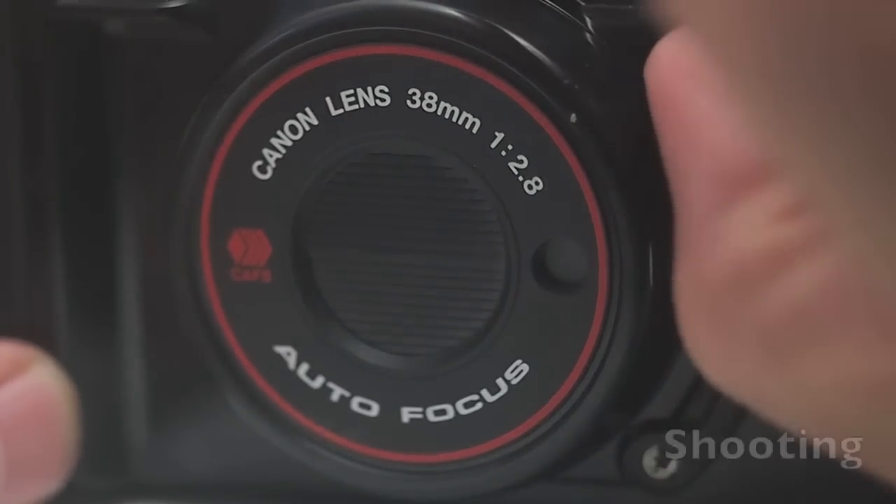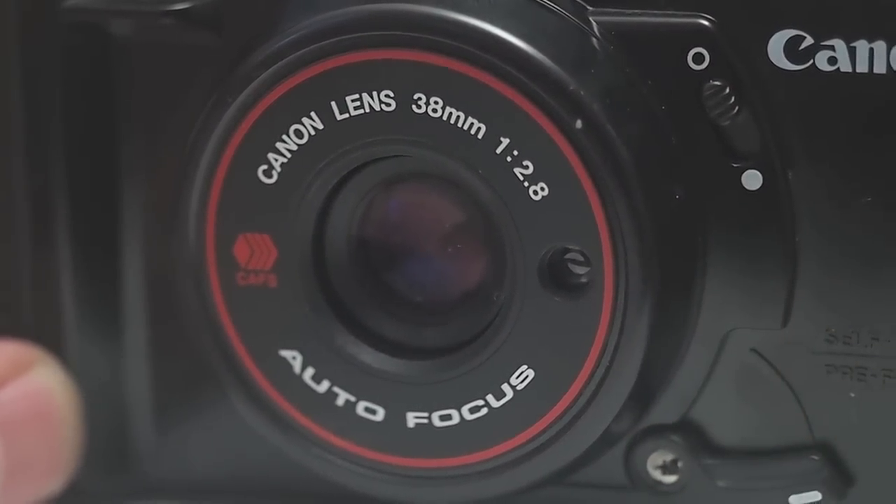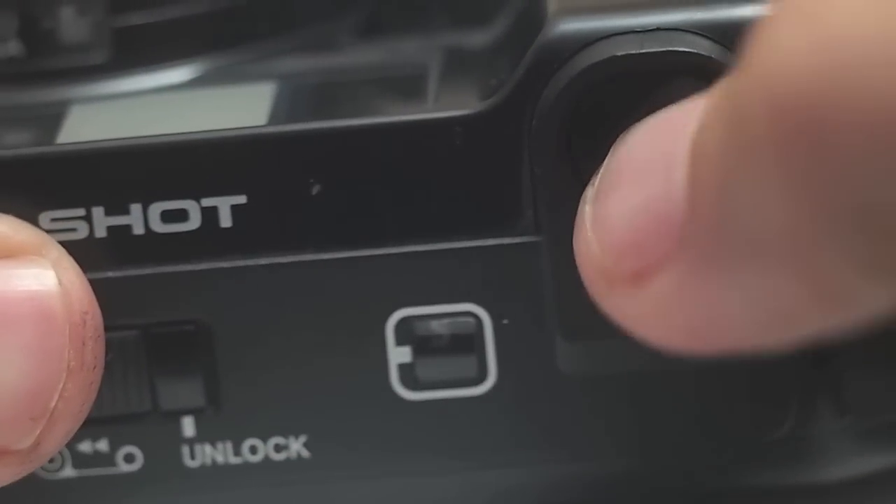To shoot, you're going to open up the lens cover first. And then on the top of the camera, the shutter is right there.